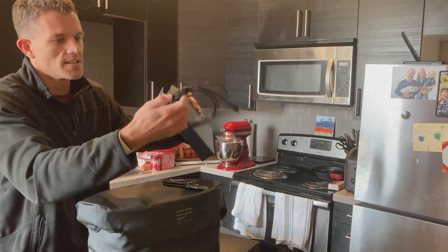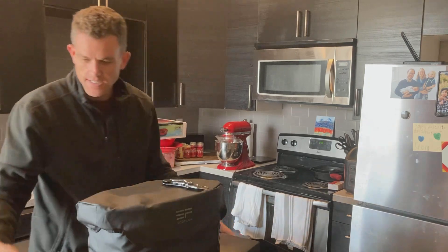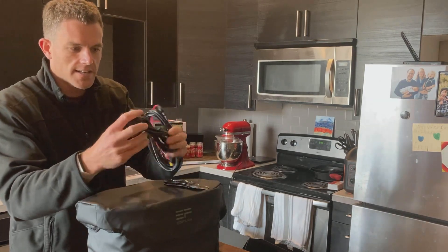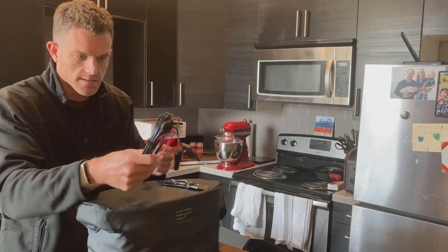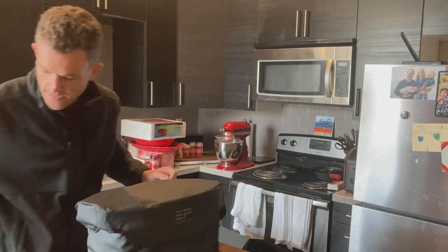This is probably a small DC charger. My guess is this other one is probably the AC charger — and yes, there's an AC cord. And then this looks like the solar or charger connector. Alright, let's look at the actual device here.